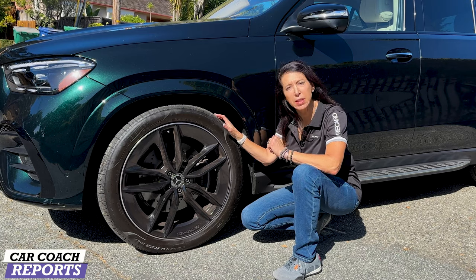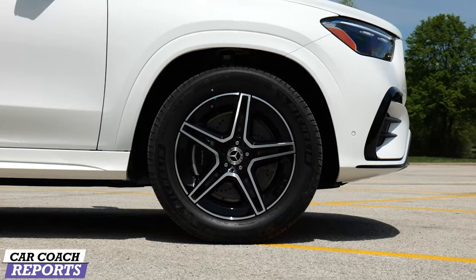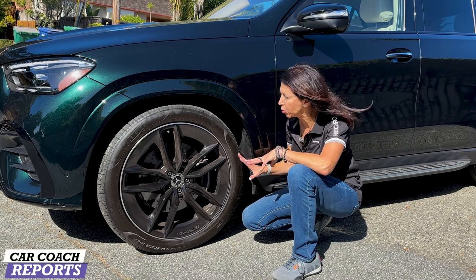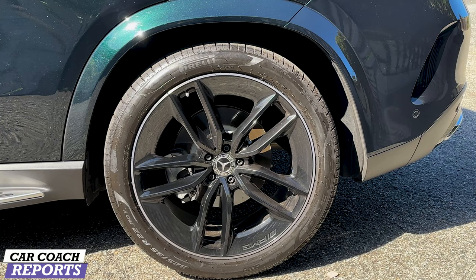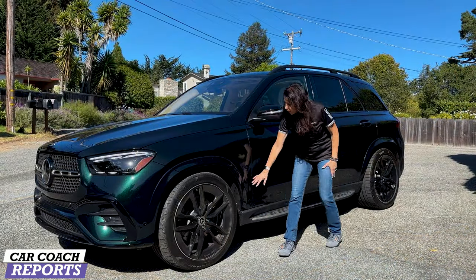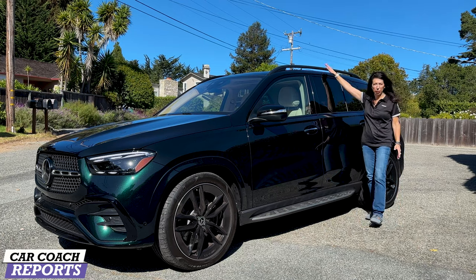Standard on the GLE 450 is 19-inch wheels. Our test vehicle has the AMG 22-inch black wheels which look really great with that AMG logo. This is not an AMG but it does ride on Pirelli all-season tires — 285-40R22 up front, and the rear tires are 325-35R22s so you get that wider stance in the back. You'll also note the body color fender flares, a running board nice and sleek, as well as the black roof rails.